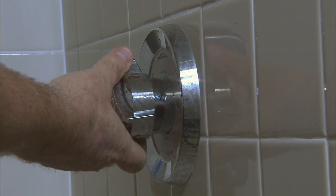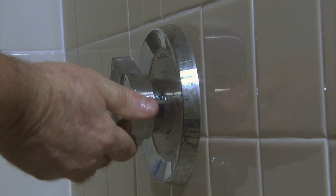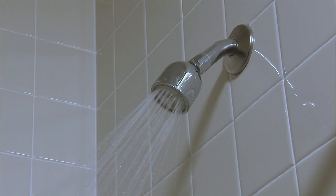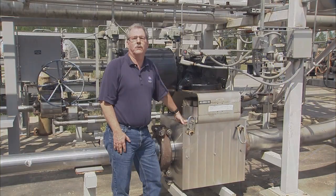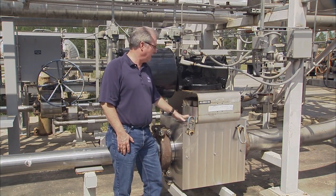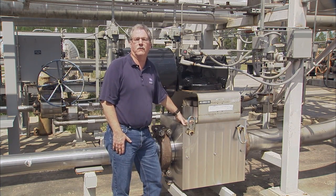Relating that to your shower valve, two to three cycles would mean you get to take two showers and then you have to rebuild your valve in order to take the next shower. Neither way is acceptable to me, so I invented a valve with five parts — much simpler to operate with a much longer life.